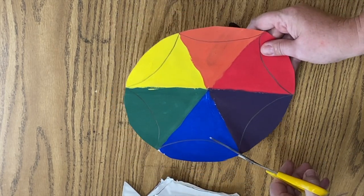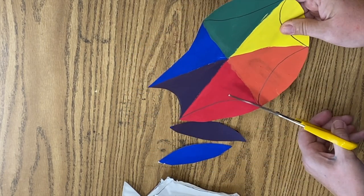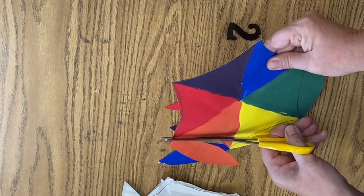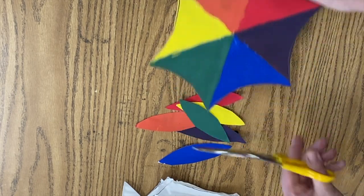Then you're going to take your scissors and trim all of those notches. While you're trimming them you need to be thinking about what you are going to do with all these little pieces of your color wheel, because that is an additional assignment.